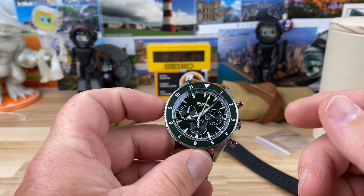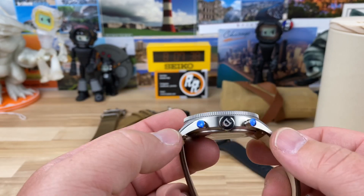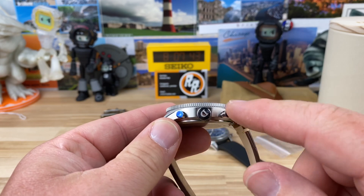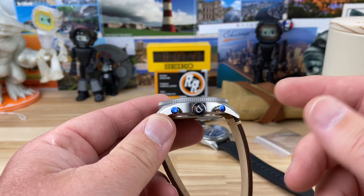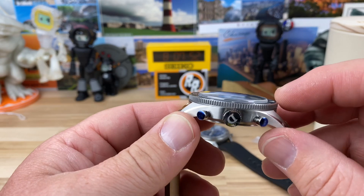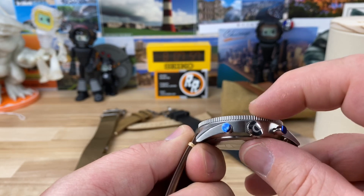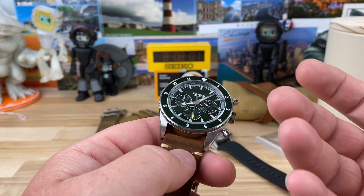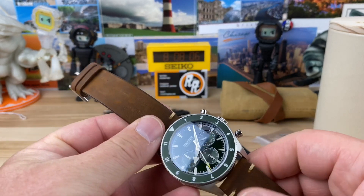Let's go ahead and get the chronograph hand started. The case size is 42 millimeters, 49mm lug-to-lug. Those little blue things are just protective covers over the chrono pushers — they don't stay on. It's 13mm thick, but that includes the double-dome sapphire crystal. Deduct that and you drop about a millimeter and a half, making it a pretty thin watch for a quartz chronograph. Lug width is 22 millimeters.